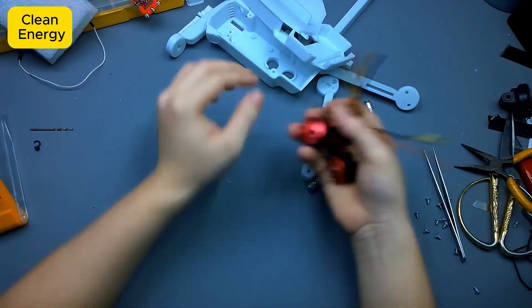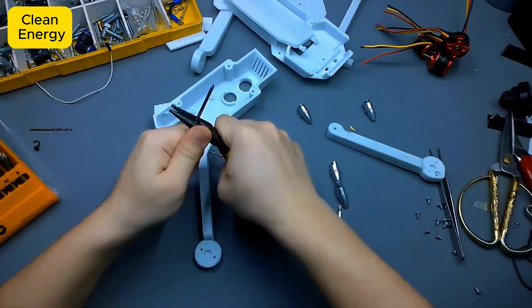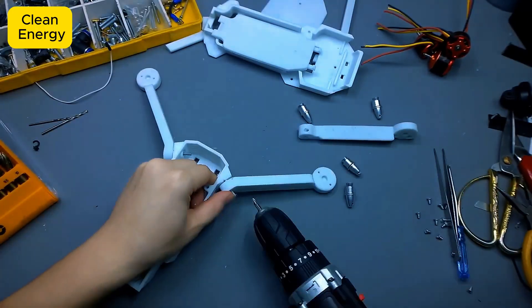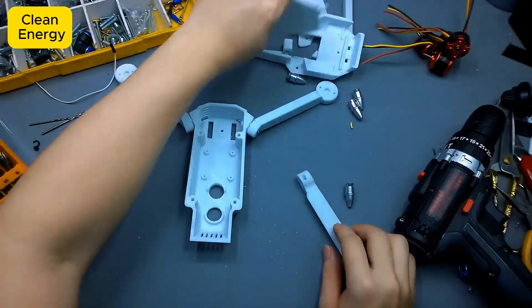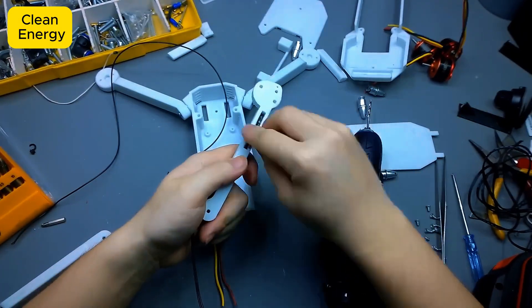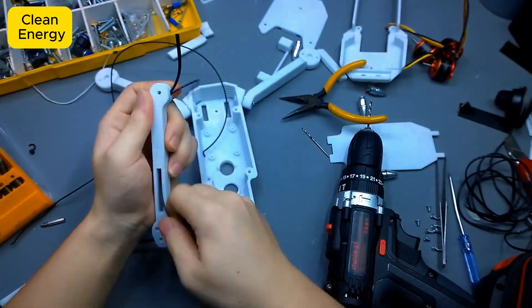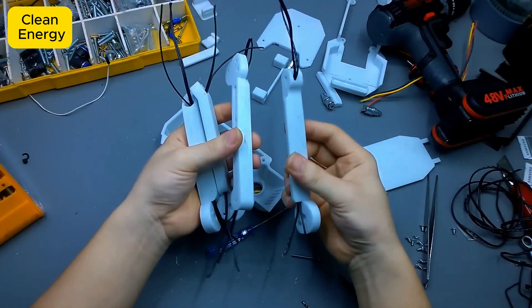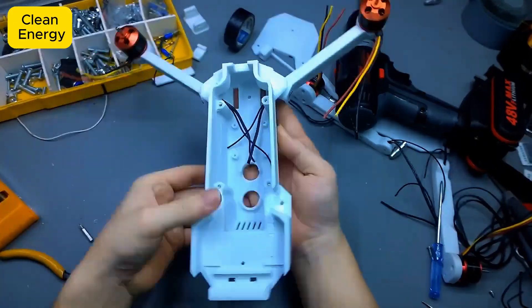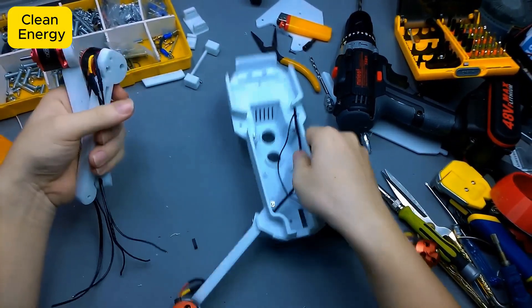Alright guys, here comes the most important part. To make this drone powerful and stable in flight, I have chosen 4 brushless 3-phase motors, the kind normally used in high-end drones. Now it's time for assembly: putting together the 3D printed frame, mounting the motors, and installing the control board. Sounds simple, but trust me, just one wrong screw and this thing could turn from a drone into a vibrating massage machine. Just a little more effort and you'll witness the very first 3D printed drone monster rolling out from my workspace.